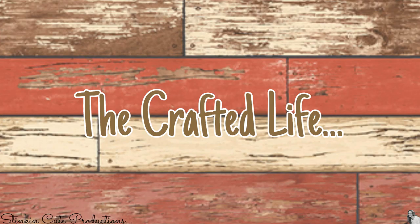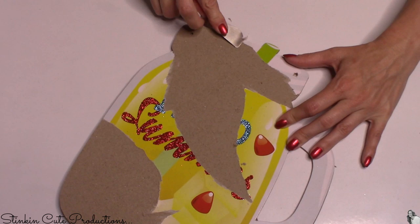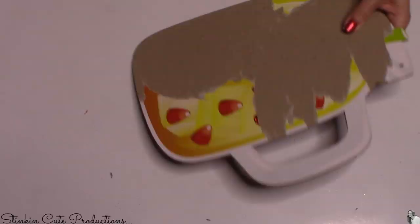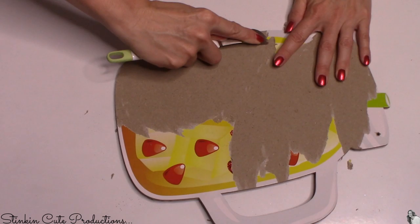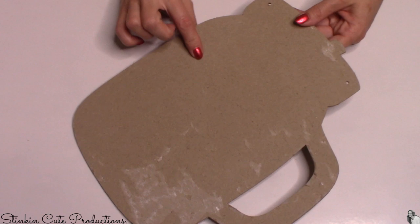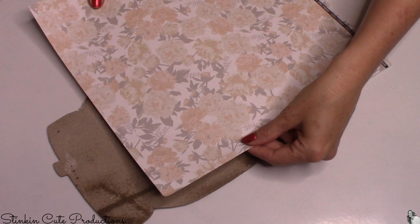For the mason jar wall decor hanging, I'm removing the twine and the pineapple embellishments from the front. Removing them will tear the print, which is fine because I'm removing that print as well — it comes up pretty easily once the paper's been torn. I need the front side of the mason jar because flipping it over won't work for this piece — I need the handle on the front side. Using spray adhesive, I'm going to cover the bottom half of the mason jar with scrapbooking paper.